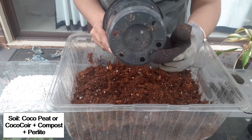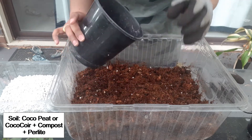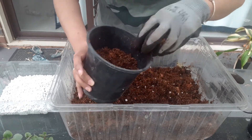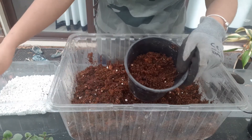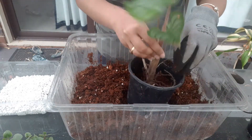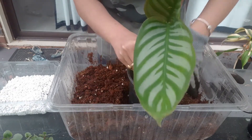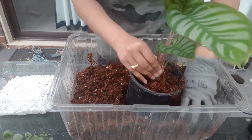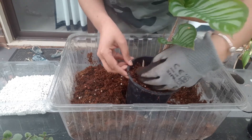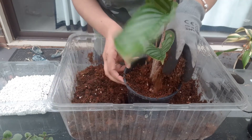Whenever you are choosing the pot, make sure it has enough drainage holes because you don't want your plant to get root rot when your plant is sitting in soggy wet soil. Put some of the soil in the pot, place your cutting in — it's a pretty small pot for this plant but it should be okay — and then cover it up with the rest of the soil. A well-draining soil is very necessary and the pot should have enough drainage holes to allow excess water to seep through.